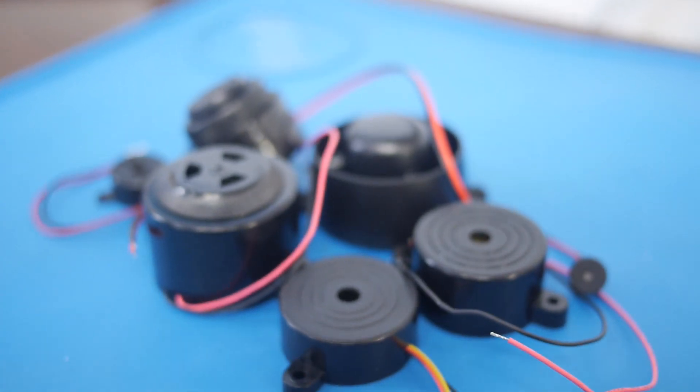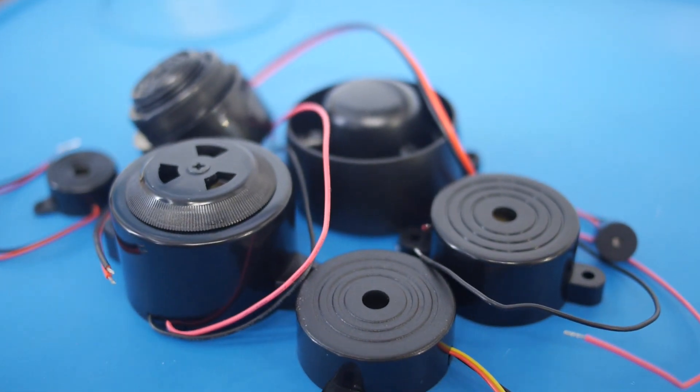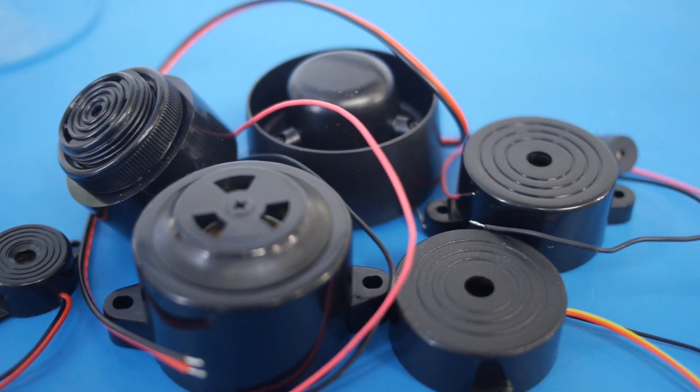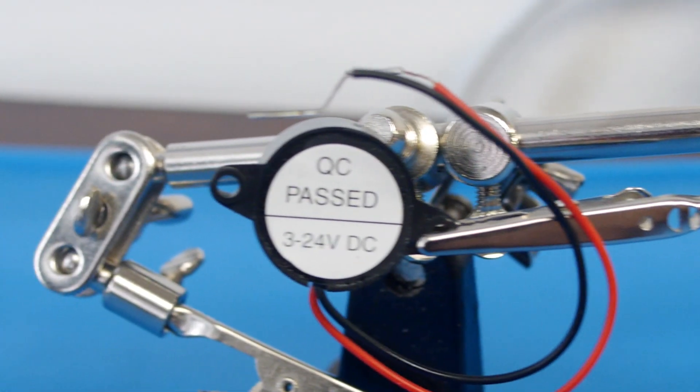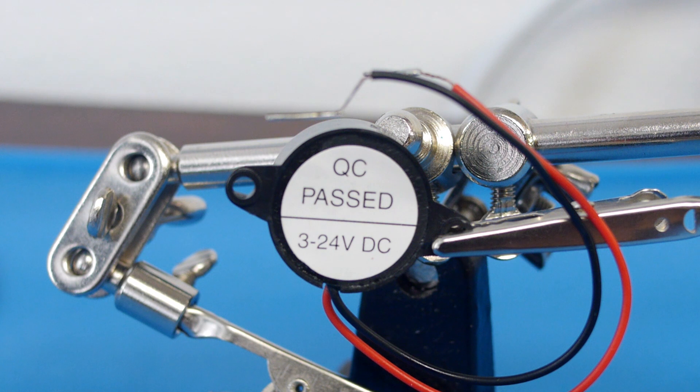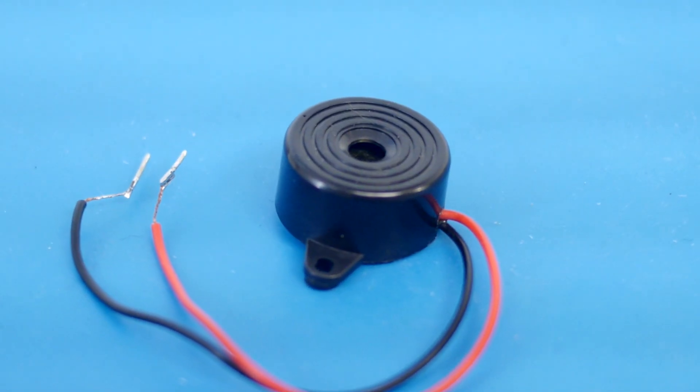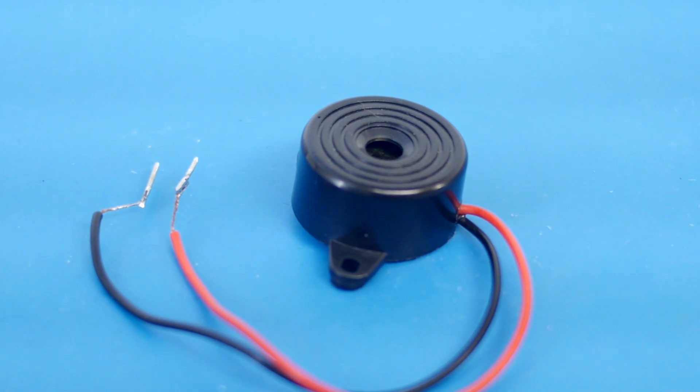Now not all buzzers will work with just a straight DC current. Some require an oscillating current to sound, so I made sure to choose a buzzer that will work with just DC. This buzzer has an operating voltage of 3 to 24 volts, so it will turn on with just 3 volts, but the more voltage it's supplied the louder it will get, up to about 12 volts.